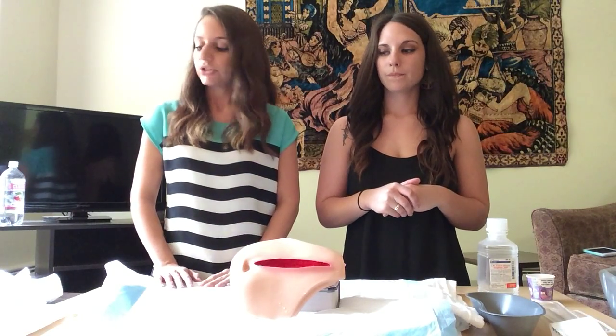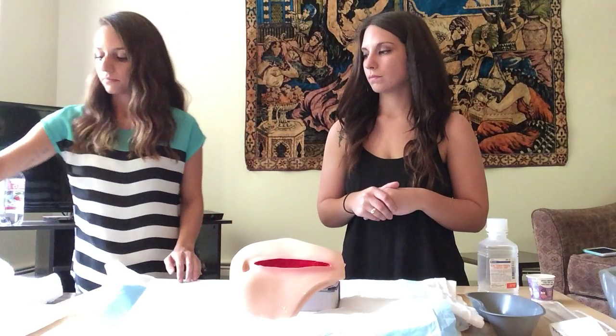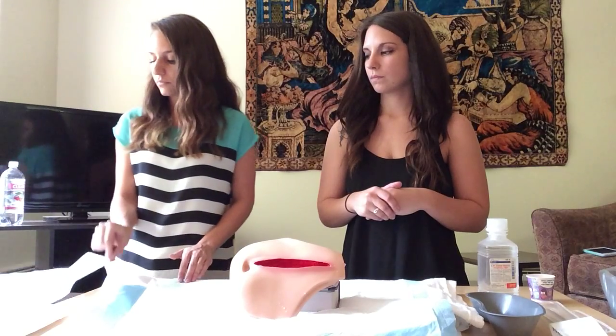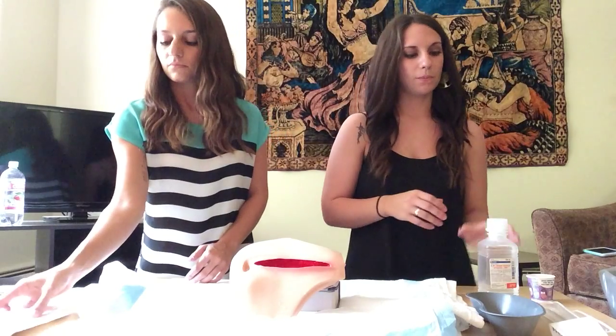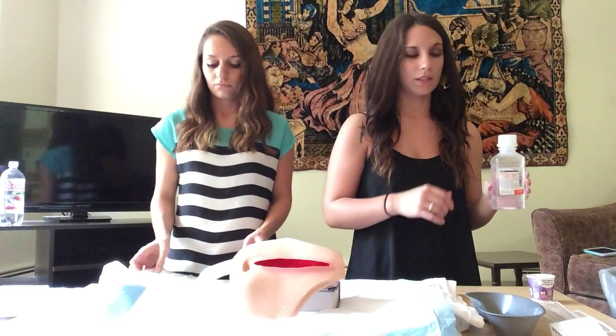The next step is to open our sterile field and get our sterile gloves on. At this time, I'm also going to pour the sterile irrigating solution into the sterile container.